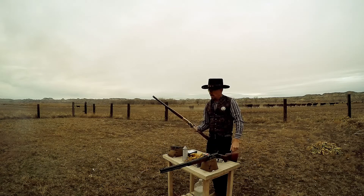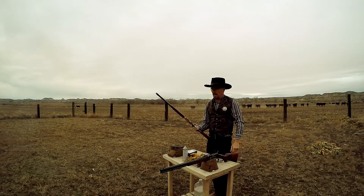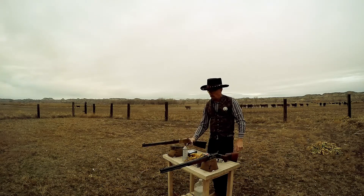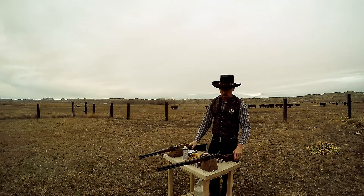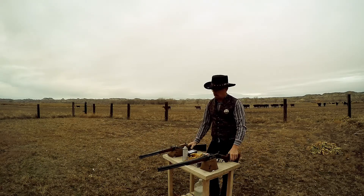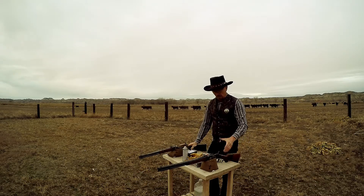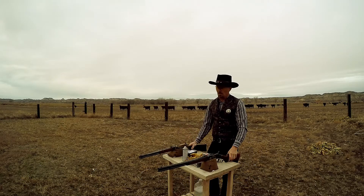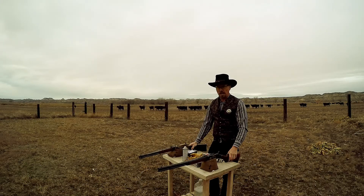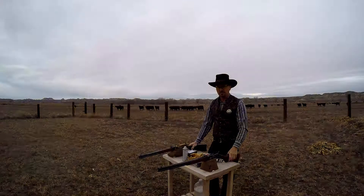Black powder wins the cool and wow factor hands down. It's a little more work — cleaning up the brass is kind of a lot of work, cleaning up the rifle isn't that bad. Hot soap and water cleans the rifle out. Cleaning the brass for smokeless powder is a little bit of a chore, but that's what it is.